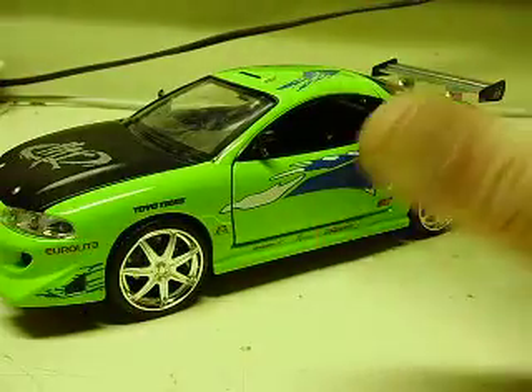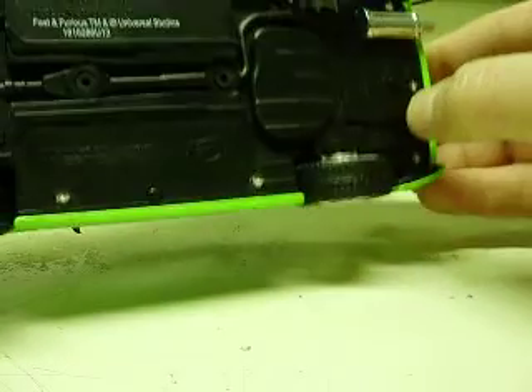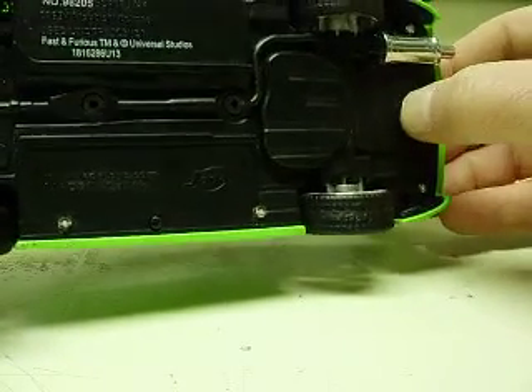Honestly, I haven't seen it as a Fast and Furious movie, so I don't know if it had green under it or not. But that's what they asked for. I had another model that was built similarly. The main power switch is right here — I'm going to go ahead and turn that on.